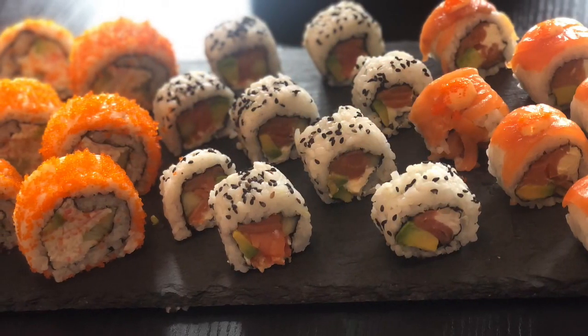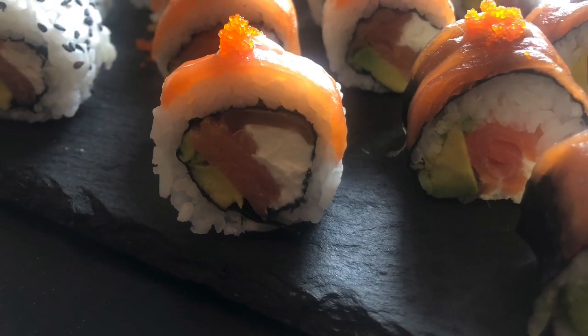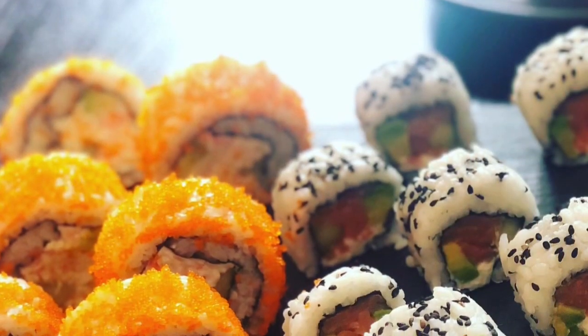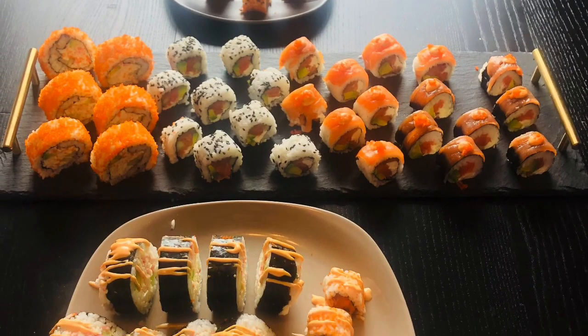If you liked this video, or if you made your own sushi, let me know how it turned out for you. Give it a thumbs up and subscribe to my channel. If you have any sushi requests, let me know — next time I'll be doing the dragon roll using shrimp. If you have any other recommendations, just let me know. Thanks for watching, bye!